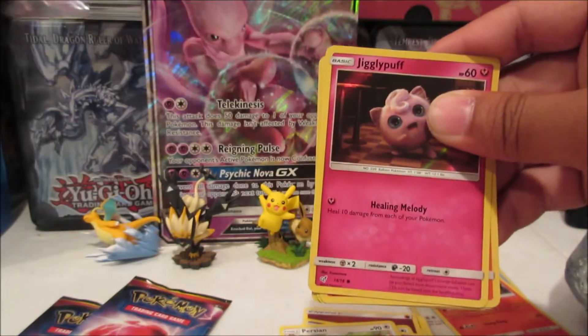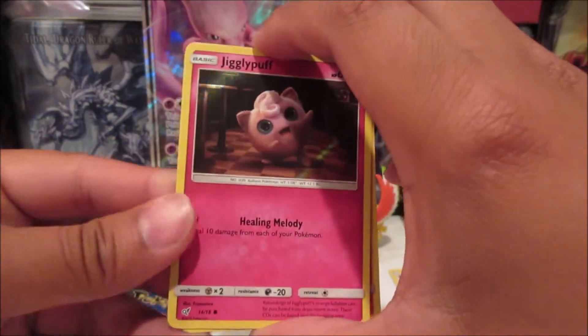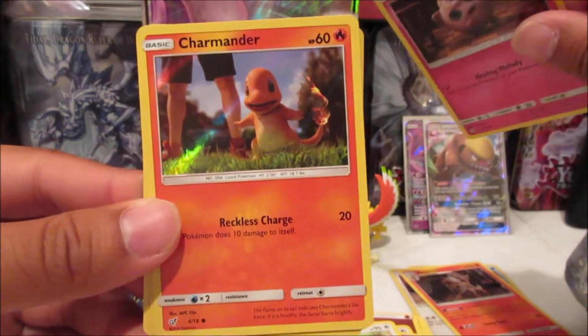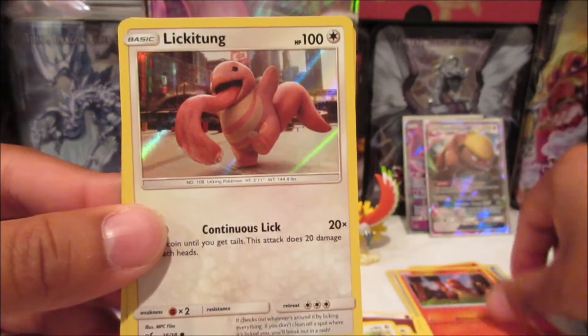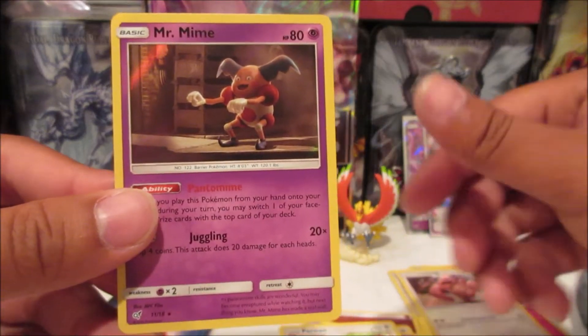This is another code for you guys — I will be keeping a few for myself, maybe the last two, just to open them and see what I get. We got Jigglypuff, Charmander, Lickitung again, and Mr. Mime.